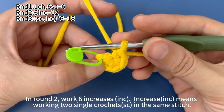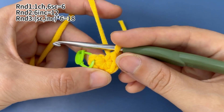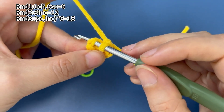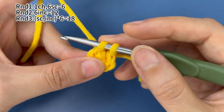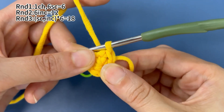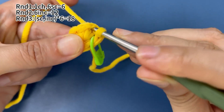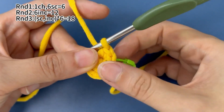In round 2, we work 6 increases. Increase means working 2 single crochets in the same stitch. Now, start round 2 from this marked stitch. We work 2 single crochets in the same stitch. First, work 1 single crochet in the first stitch. Place a marker in the first stitch. Then work 1 more single crochet in the same stitch. That's 1 increase.